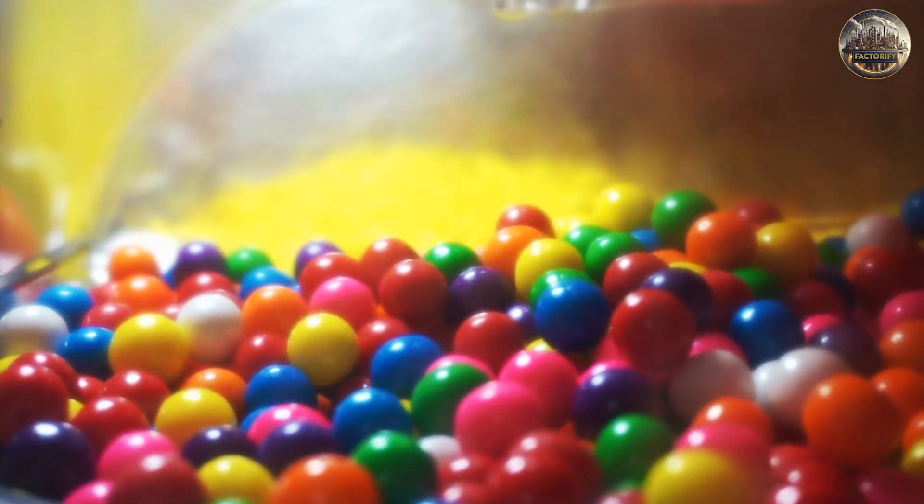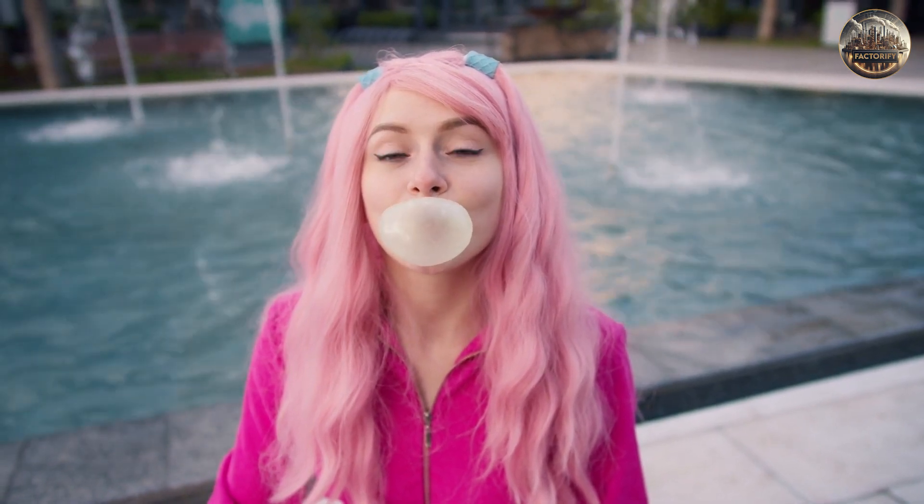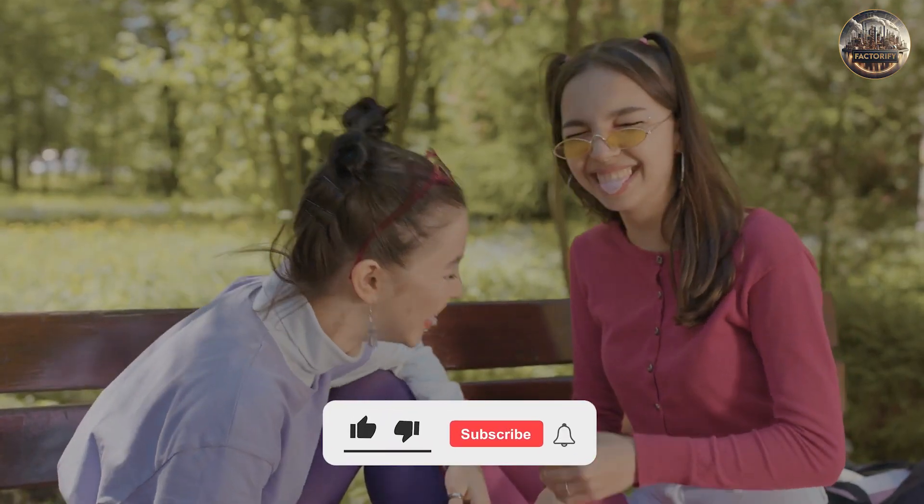Bubblegum has and always will be one of the funnest candies you can play with. Every child remembers the first time they managed to successfully blow a bubble, and most adults still blow bubbles absentmindedly today. While it might be something we take for granted today,